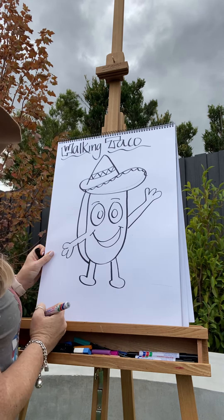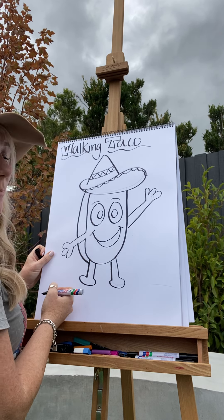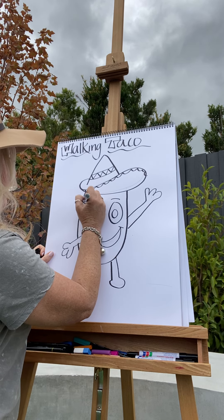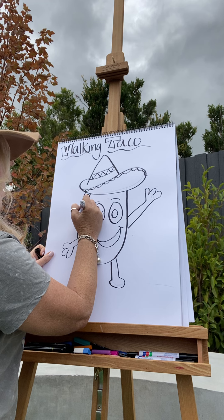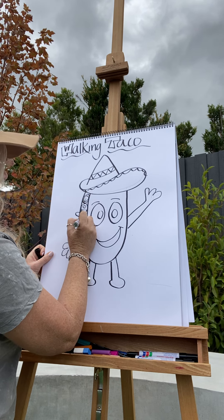A bit more — kind of makes him look a little bit cheekier. Now I've got to fill my taco with some things that might go in it. I might add in tomato, cheese, a bit of lettuce.